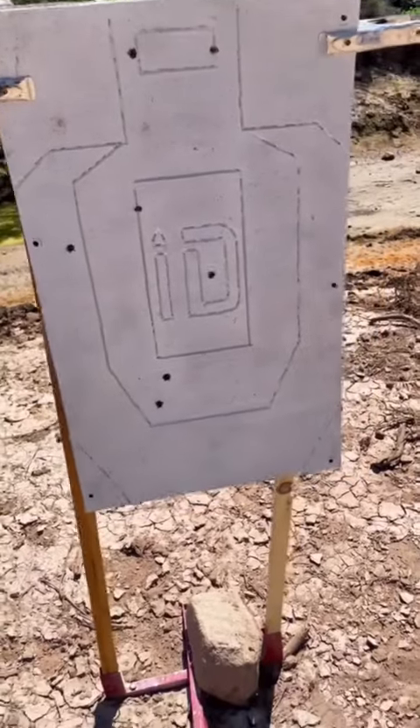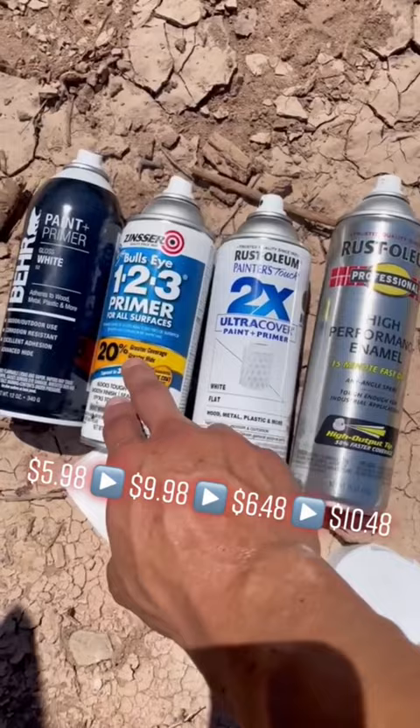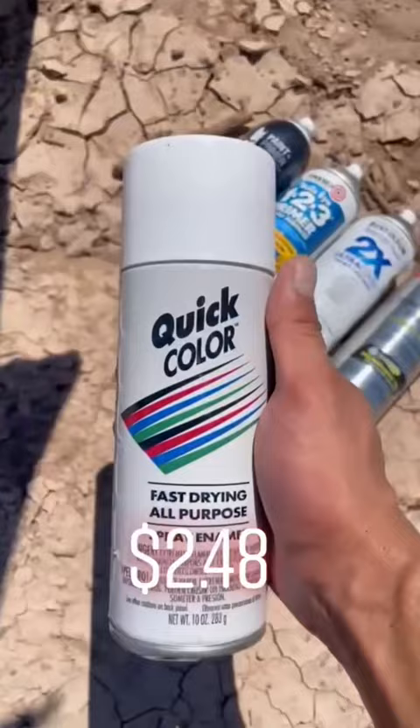Everybody's always asking what's the best spray paint to use. These four are our favorites so far. This one's the cheapest, this one might be the most expensive, and this one seems to work the best. You don't want to use the cheap stuff, and I'll show you right now why.